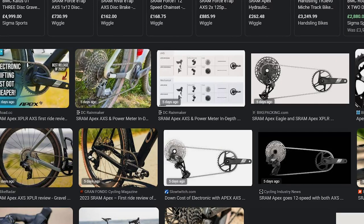Shimano is in real trouble figuring out what to do at this OEM level — 105 is far more expensive and there's nothing comparable to Apex. Tiagra is nowhere near this level. Campagnolo is just a completely different market segment — they've gone 12-speed and wireless, but they're late to that too. Despite a lot of reliability issues, SRAM really do know how to innovate and come up with new products. Cheers for watching — see you in the next one.